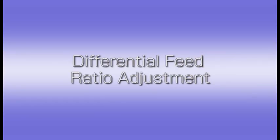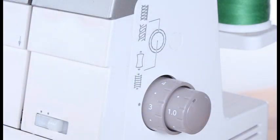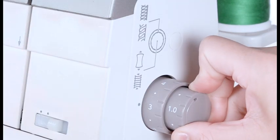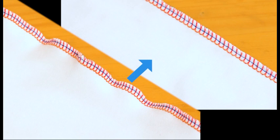Differential feed ratio adjustment. Adjust the differential feed ratio when sewing fabrics that tend to stretch or pucker. The differential feed ratio can be altered by turning the differential feed dial. If the sewn fabric puckers, turn the dial clockwise. If the sewn fabric stretches, turn the dial counter-clockwise.